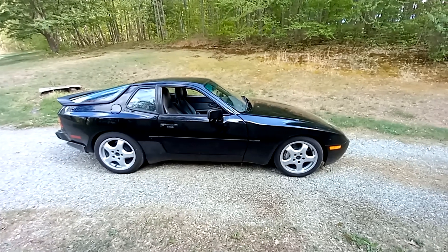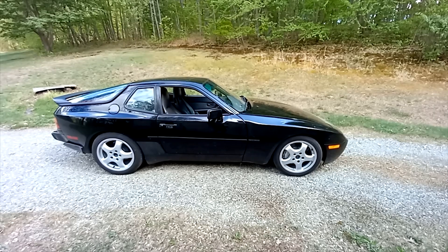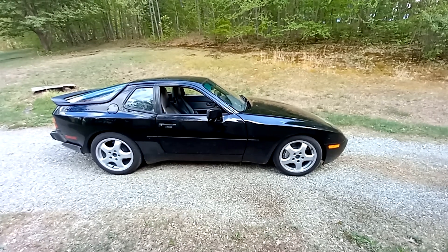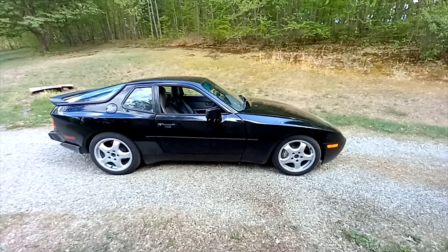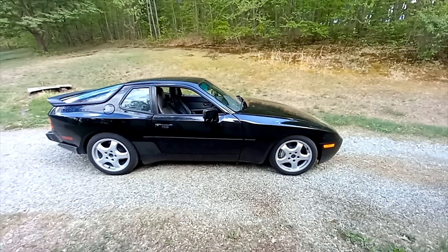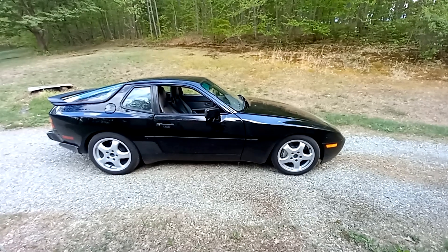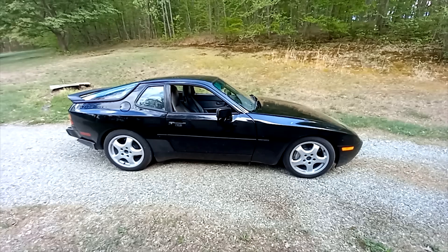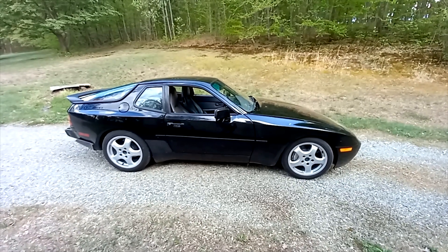If you've been watching this channel for a while, you'll know that I've been complaining a lot about how this car moves in first gear. Basically when you're starting out in like a parking lot or something like that and you want to go slow, it starts banging back and forth, you know, and it looks like you can't drive a clutch. It's not good.